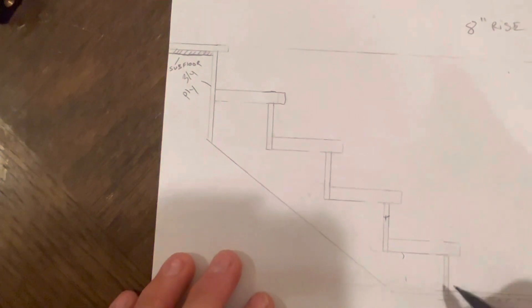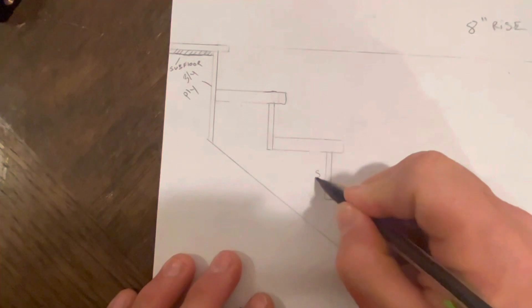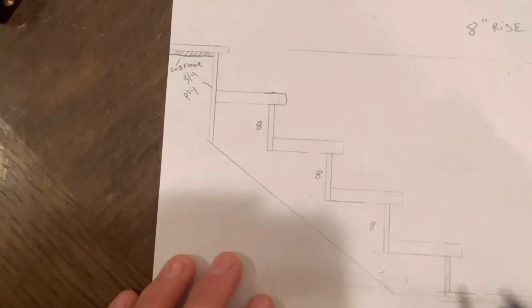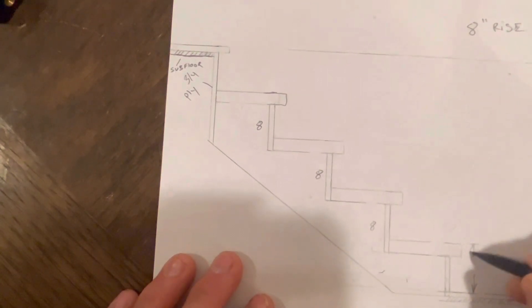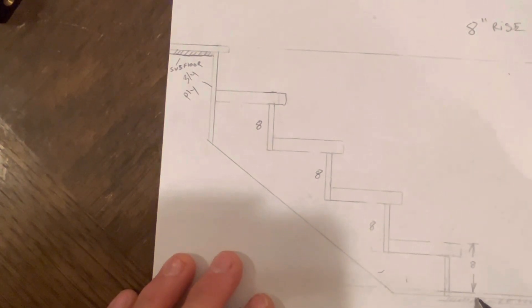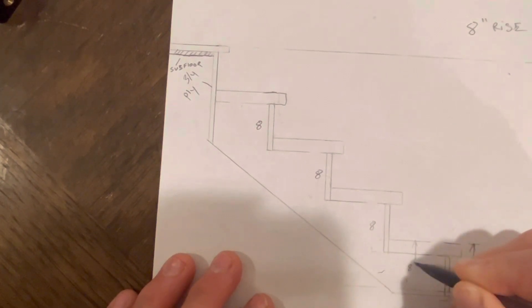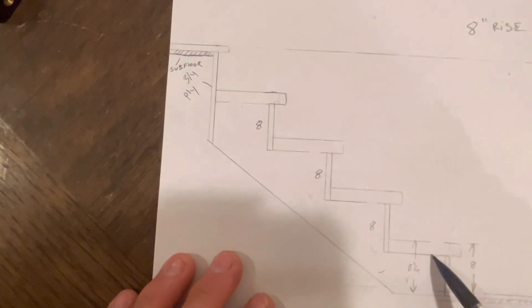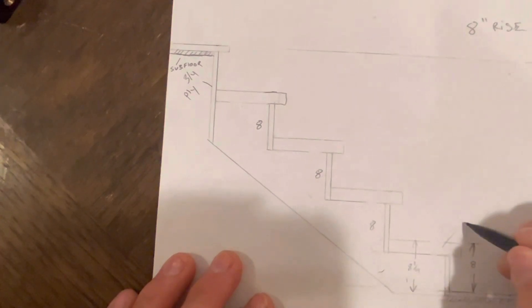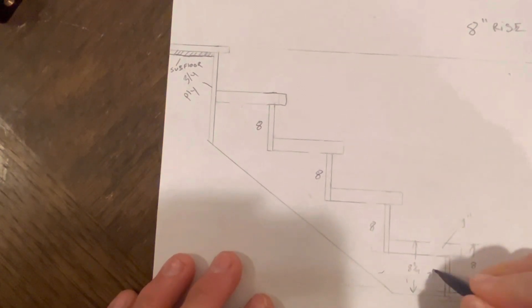The only thing you have to do is make sure that you include in your bottom step — we had 8 inches on all steps, but on this bottom step we have to make sure that we finish at 8 inches from here to here. So the top of our tread is actually going to be 8 and 3/4 off the subfloor, and then you minus the thickness of your tread. We have a 1 inch tread again here, so your first step will actually be 7 and 3/4.